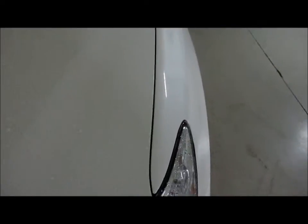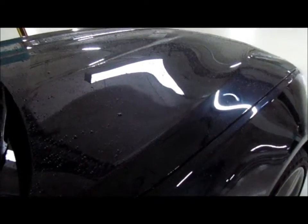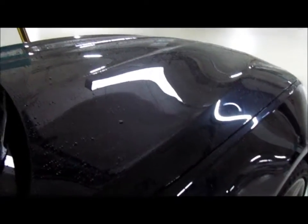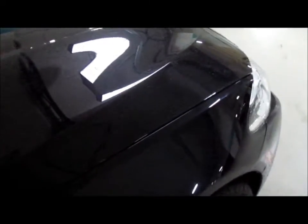Looks the same to me. This is the same time period, about four or five days after the wax. The side closest to the camera right now — which is the right side as I'm looking at it, but the left side as I'm facing the front of the car — is the Turtle Wax. Then right in the middle, if you follow the two indentations on the hood, the middle path is the Meguiar's Liquid Wax. Then the right-hand side of the car is the Auto Finesse.